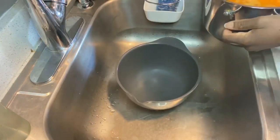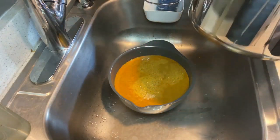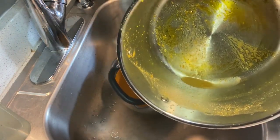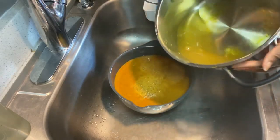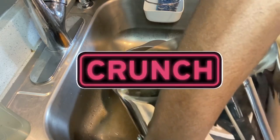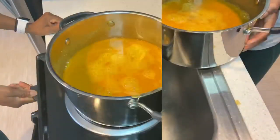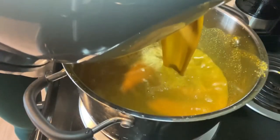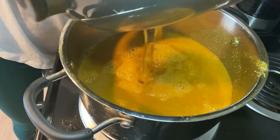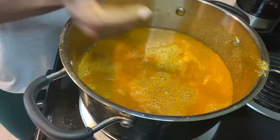You're going to want to strain this about three to four times — I did it at least three times. Have you ever been eating a really tasty meal and then all of a sudden you hear a crunch? That's why we're straining it at least three to four times. This is the third time I've strained it, and if you look at the bottom of the bowl you can still see a little bit of sand.